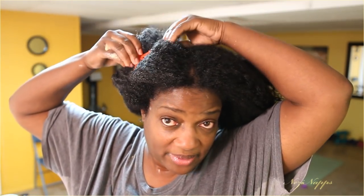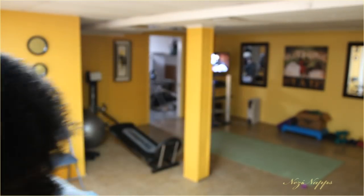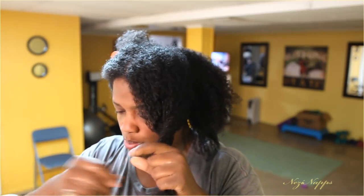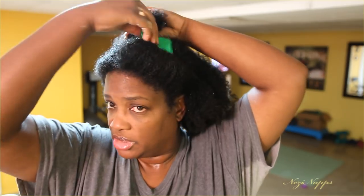Guys, if you ever go to the beauty shop and your stylist drops their comb, brush, or clamp — if they bend over and pick that clamp up off the floor and put it in your hair, you better tell them: uh-uh, not today. You're not putting that dirty thing in my head. You get me a nice clean clamp, comb, and brush, and leave that thing on the floor. Don't put dirty tools in my hair.